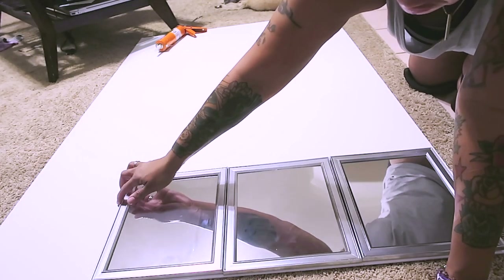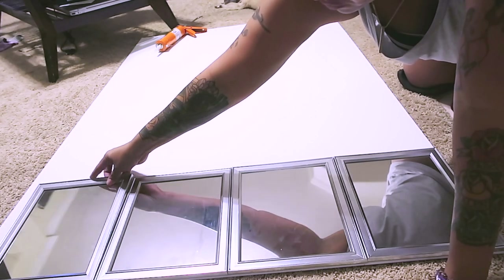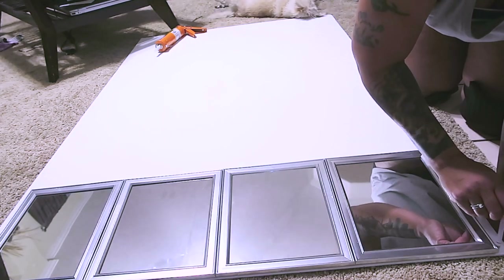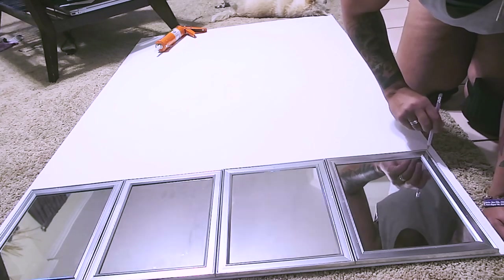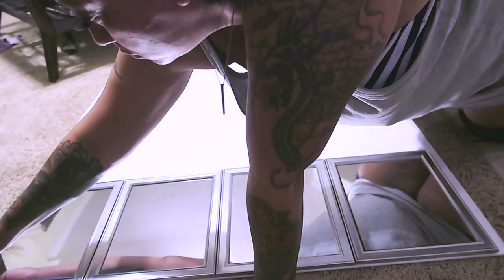I purchased foam board from Hobby Lobby for ten dollars, used a 40% off coupon and got it for $5.99. I'll leave all the dimensions below for this foam board — it's a lot thicker than the ones from the Dollar Tree. I was originally going to make just one solid full-size standing mirror, one big huge mirror — that was my intention.